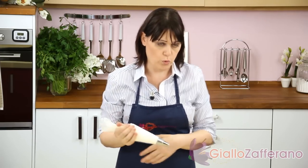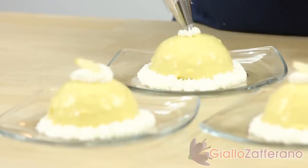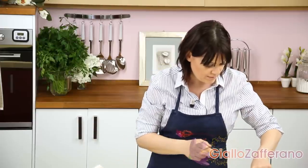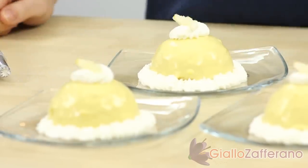Keep your lemon delights in the fridge for at least an hour. Then garnish with whipped cream and candied lemon zest. From Sonia at GialloZafferano, bye and see you next video recipe.